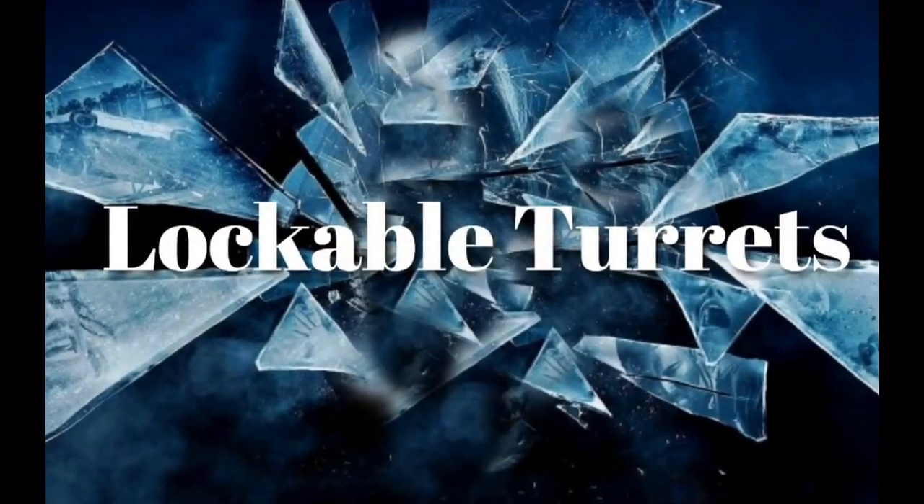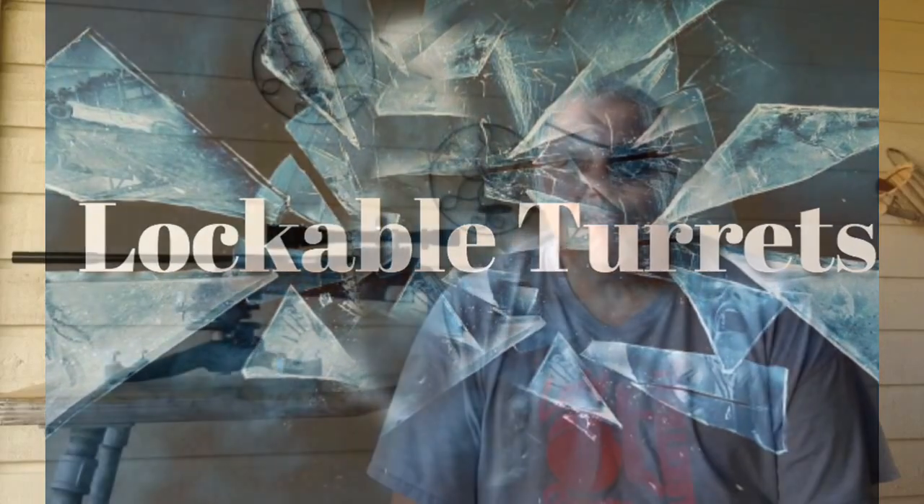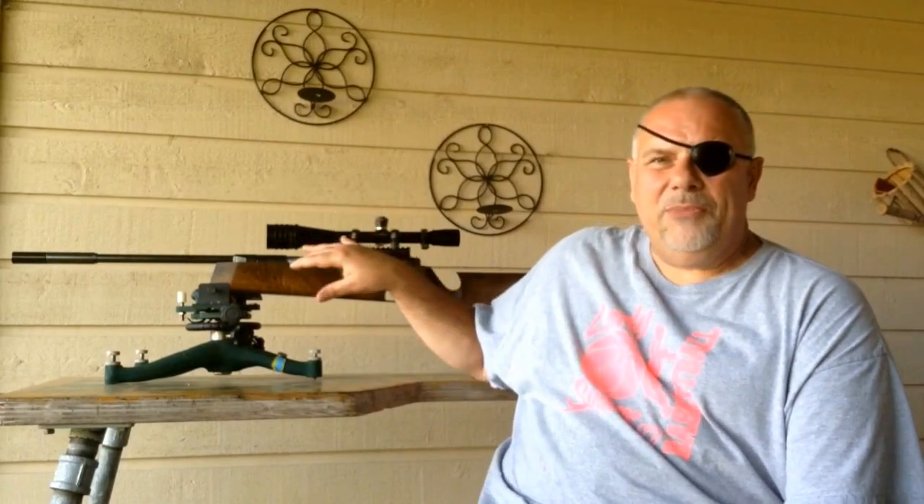Something that gets a lot of air time on air gun forums and YouTube channels are lockable turrets. But in actuality, most guns that have target-type turrets already have turrets that are very hard to slip — they're very positive, they click and stop. So lockable turrets are a feature you're paying a lot for when you may not actually need it.